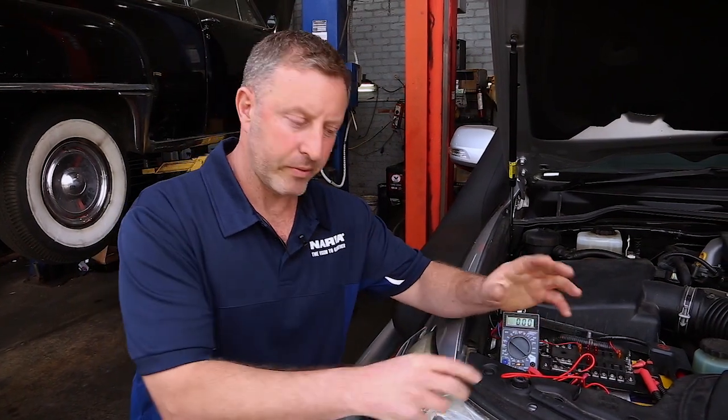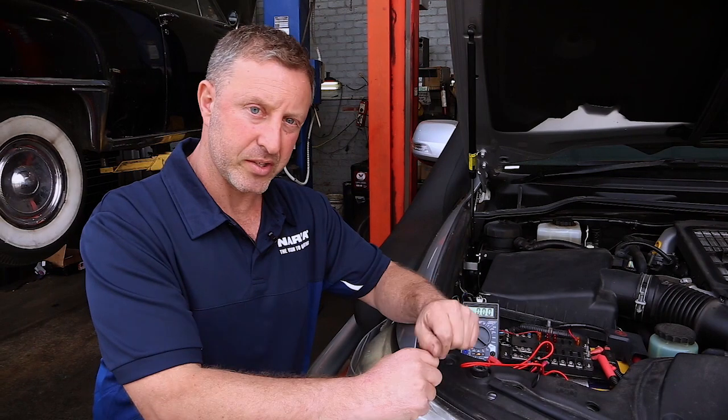Hi guys, Adam here representing Nava Australia. Today's topic is positive or negative switching. What we need to understand before we get into this is that for an electrical component to work, we need to complete a circuit. That circuit can be turned on or off from the positive or from the negative, so we're either going to have a positive switching or a negative switching circuit.